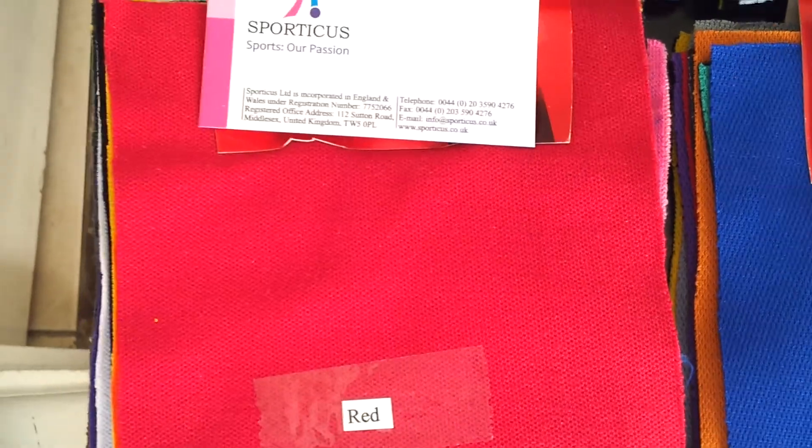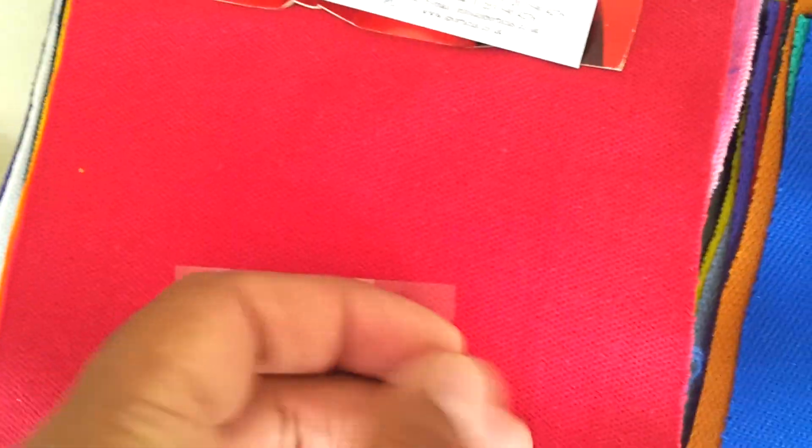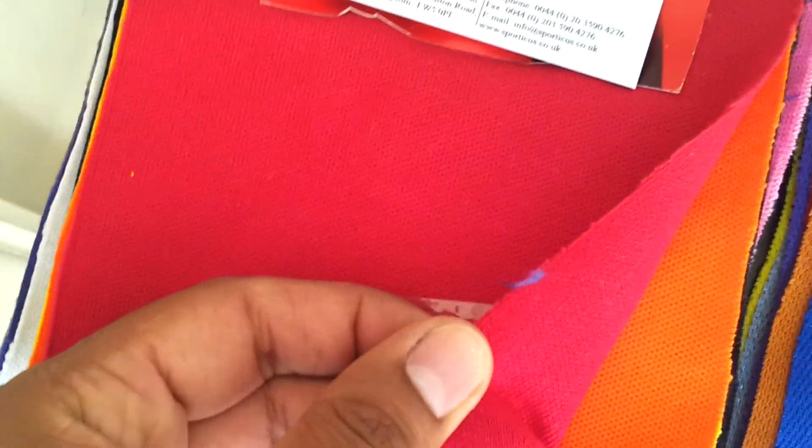This is regular fit. This fabric is called peak, and this is the same fabric which is used in regular polo shirts.